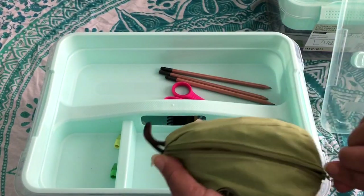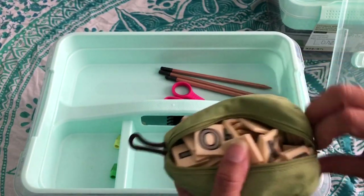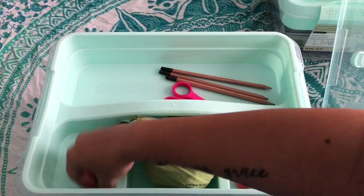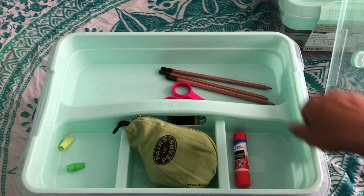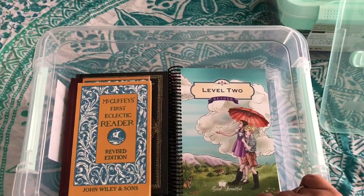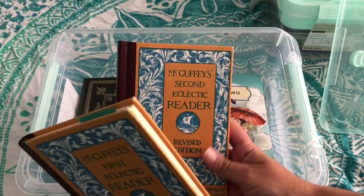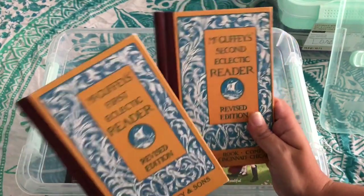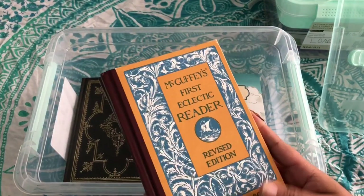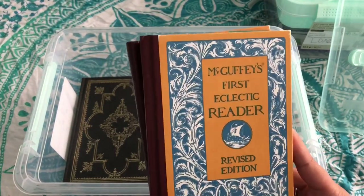So in Breezy's box — she's in fifth grade — she's doing McGuffey's First and Second Reader, which she's almost done with actually. We move at a slow pace because there's no hurry; I want her to enjoy the journey and love reading, and she really has grown to love it. Or at least not hate it. She less hates it. She enjoys it rather well — most of the time, actually now.